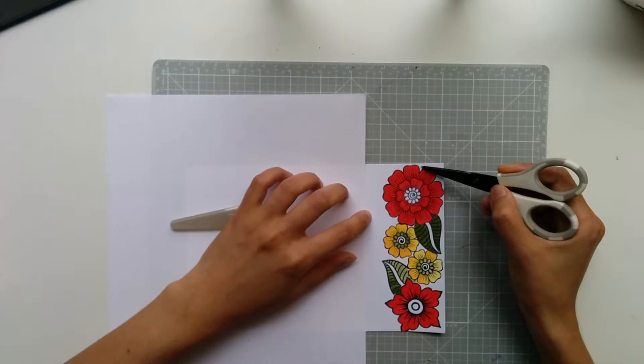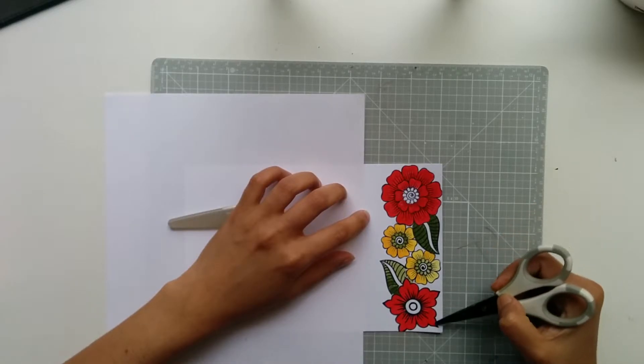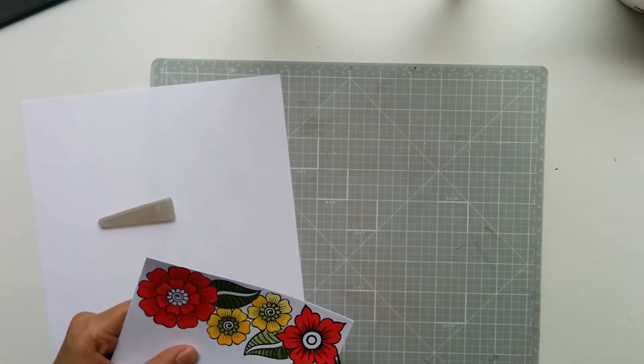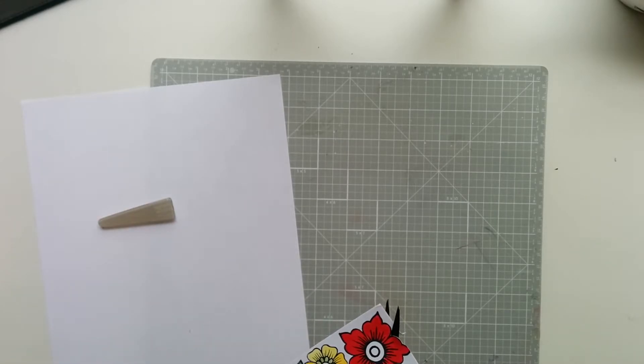Next comes the edge cut technique. All the white space which you see on the right of the stamped images is going to go. Just cut along the edge of those stamped images, and the right side of the card will actually be the shape of the flowers and the leaves, or whatever images you have stamped.